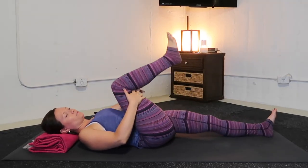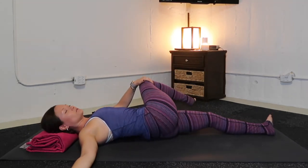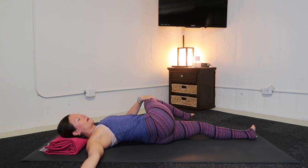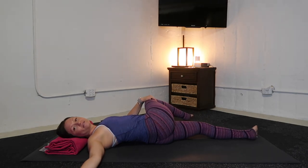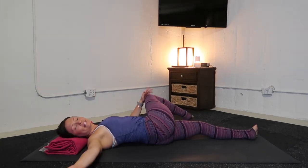Extend your left leg long out in front of you. Take left hand to the outside of your right knee. Reach your right arm like a half capital T to the right. For a spinal twist, guide your right leg over to the left. The moment it stops moving, stack your hips — scoot your left hip underneath your right. Keeping your right shoulder nice and heavy. If it's safe and appropriate on your neck, lift your head and send your gaze over to your open right hand. Take three rounds of conscious breathing. Stay as you are for one more in-breath. Out-breath — squeeze your belly and roll back to center.